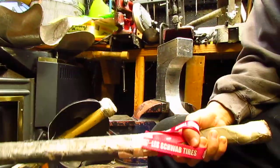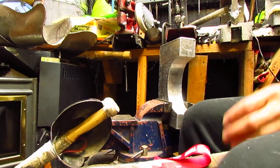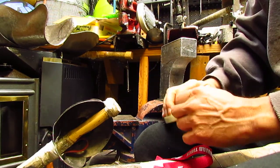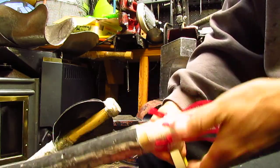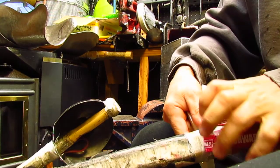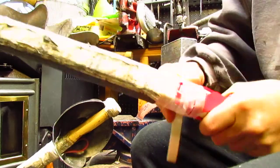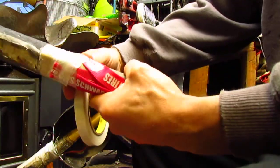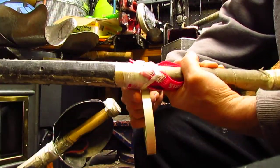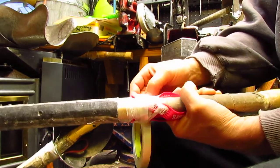Okay, so now tape the triggers. You're going to take strapping tape and tape over all the staples that you put in — that'll lock them in so the triggers won't pull out. You're going to strapping tape over all the triggers.